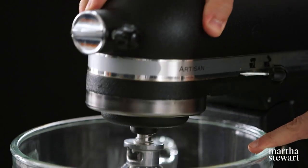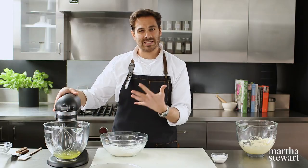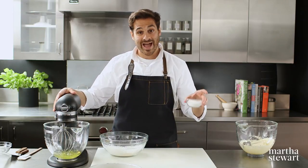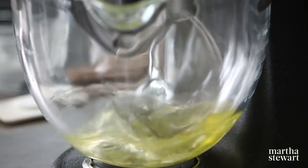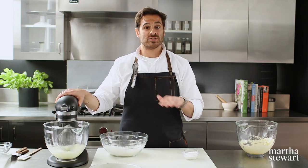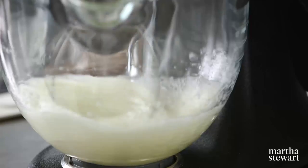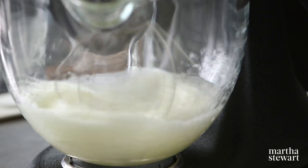I'm securing the whisk on the stand mixer and beating the egg whites on medium-high speed until we get nice soft peaks before I add in the sugar. Today I'm making a classic sponge cake, which uses no fat at all in the batter — it really relies on the egg yolks for richness and the whipped whites for loftiness.